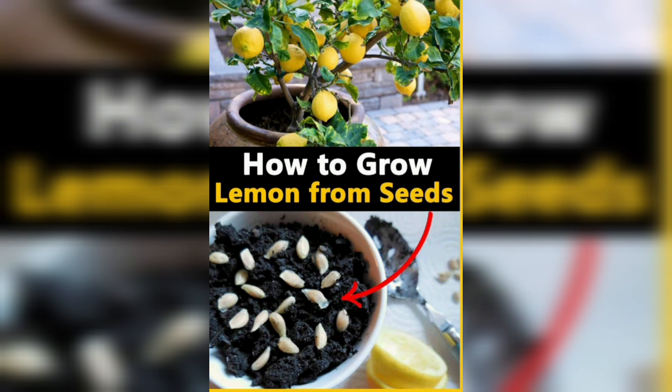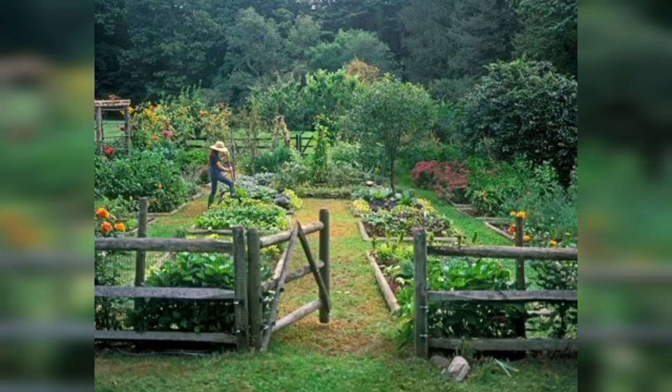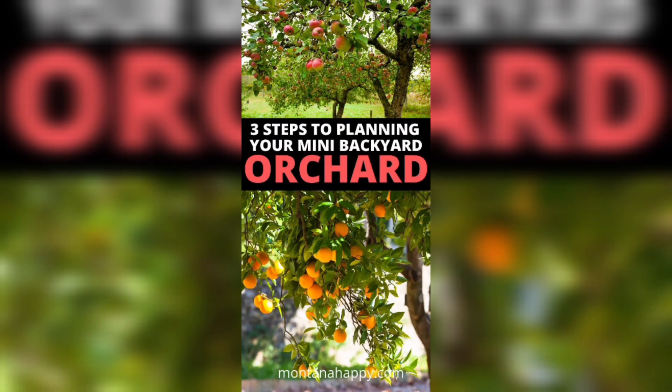Hello everyone. Welcome to Garden Ideas. In this video we discuss about the fruit trees in your garden. If you have been nurturing flowers and vegetables in your garden, you may be ready to move on to growing your own fruits. It's easier than you may think.